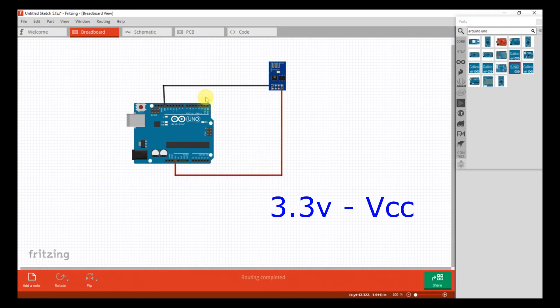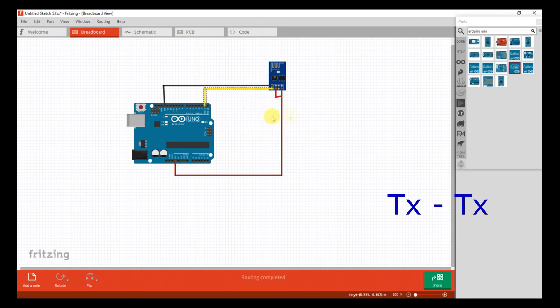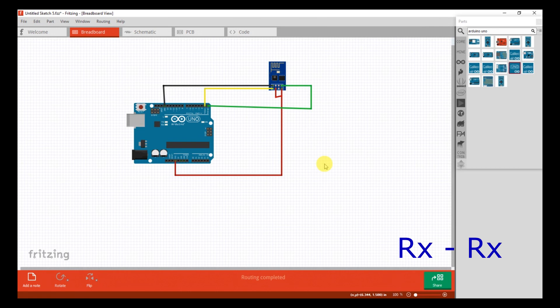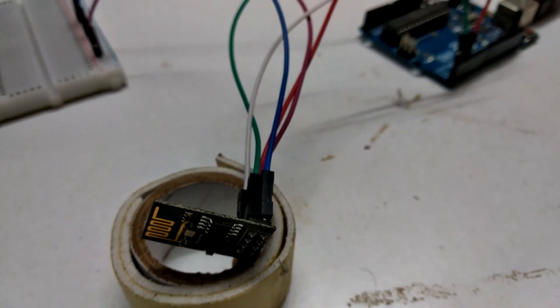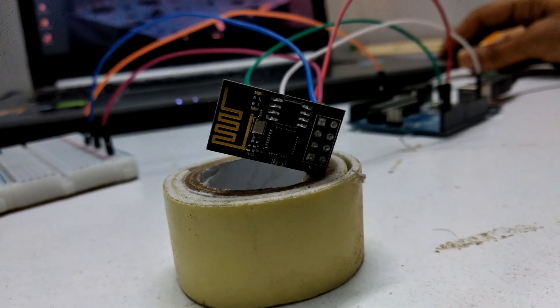So please connect only 3.3V and also connect the CHPD pin to 3.3V. Connect the TX pin from Arduino Uno to the TX pin of the Wi-Fi module, and also RX pin to RX. After these connections, connect your Arduino Uno board to your laptop and check the LED blinking on the ESP module.